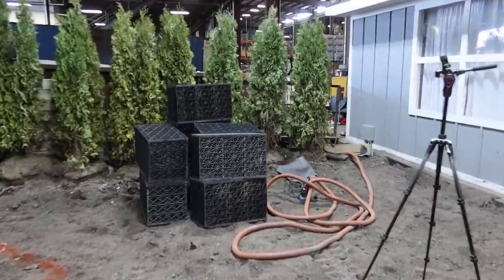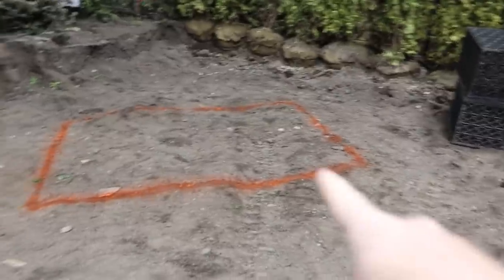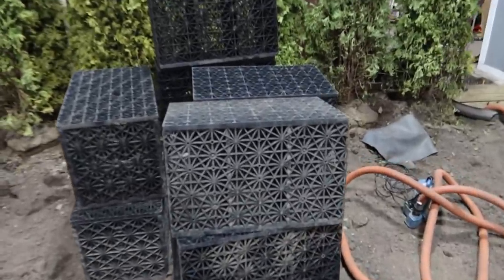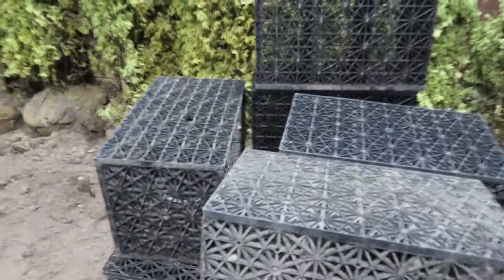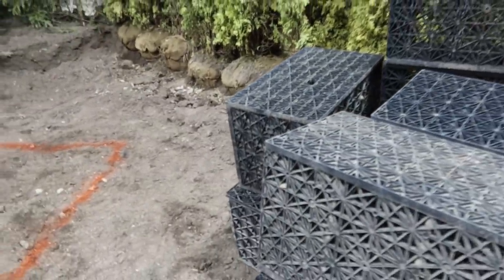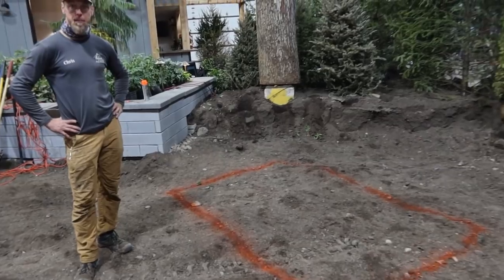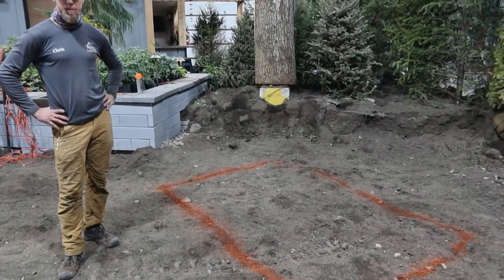We got nine aqua blocks chosen for this site. We went ahead and laid those out and marked the area. Now this man's going to jump into his favorite toy and start digging. We're going to dig down — these things are 17 and a half inches deep. We're actually going to take them down probably closer to two feet, which gives us more of a sunken look and allows us to be a little bit more creative with the finished product on top of the aqua blocks.